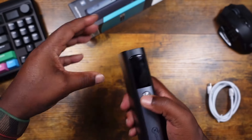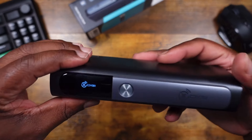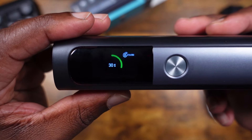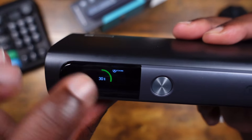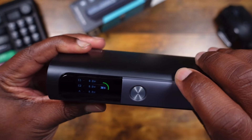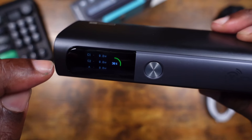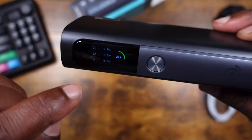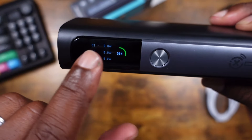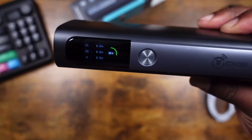On the top we've got USB-A, then USB-C2 and USB-C1 — in and out — and then USB-A on the side. Pressing the button, it boots up, shows the xDigi logo, and we have 30% juice remaining. It shows up top in the corner and then the screen displays USB-C1, USB-C2, and USB-A output slots.